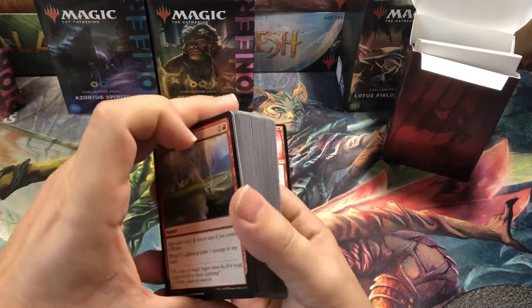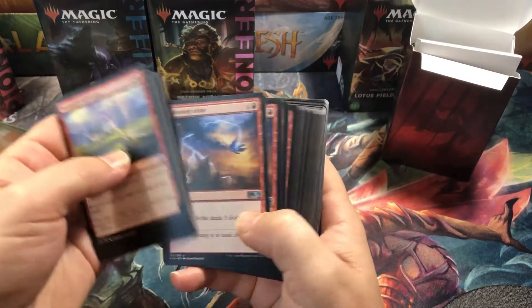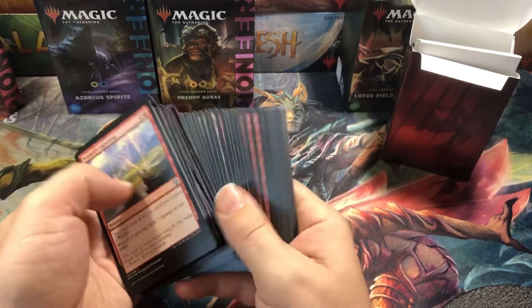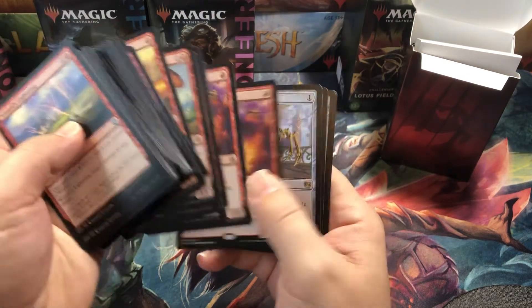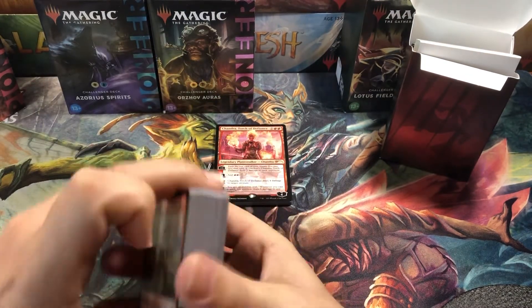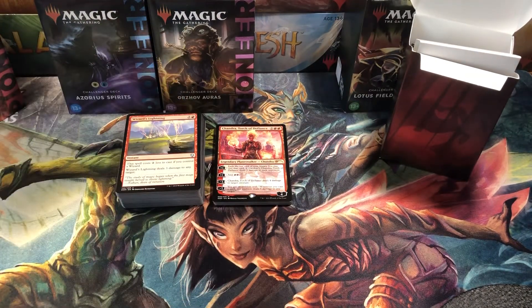The sideboard is the weakest part, but the main deck is actually pretty good. Obviously it could use some upgrades, but the staples are here — Light Up the Stage, Monastery Swiftspear, Soul-Scar Mage, Ghitu Lavarunner, Bonecrusher Giant — all in full playsets. I think they did a really good job. Let me know in the comments what you think and what you'd do to upgrade it. Overall I think they did an awesome job. I'm looking forward to testing these decks against each other with my girlfriend and maybe even trying them against constructed decks at my LGS.